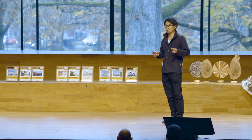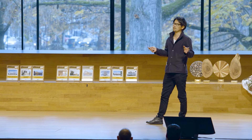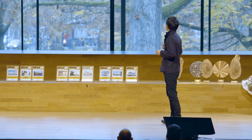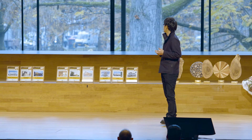Today I want to briefly introduce what Kigumi is and also how to implement the idea into modern architecture. One of the issues is that wood and metal joints have different lifespans.